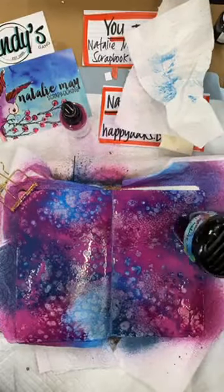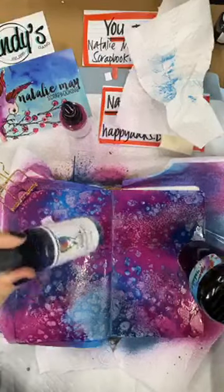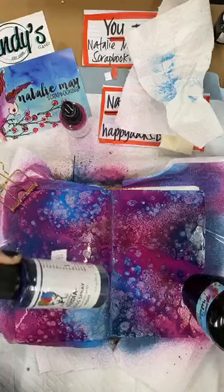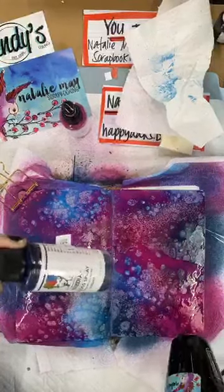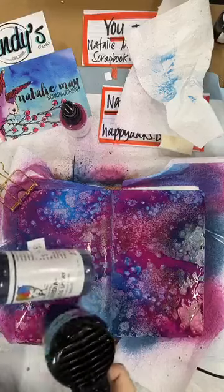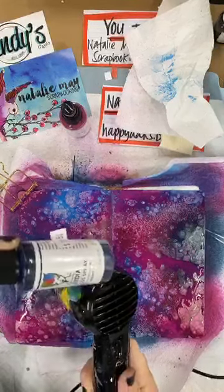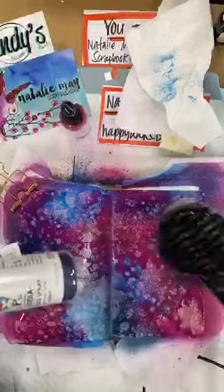I didn't gesso my pages first — I only decided to demonstrate with these about three minutes ago, really. I just looked at them and went, 'I'll do a quick page with that.' The original plan was to do some collage paper backgrounds in my art journal, so I'll do that in a minute in the other little ScrapFX journal.